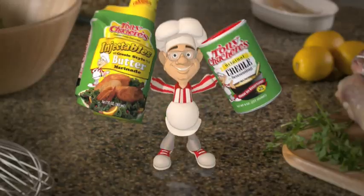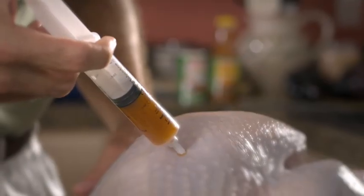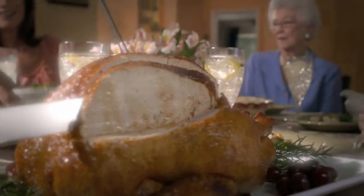Inside Mouth, Tony Chachere's makes everything taste great. In only minutes, marinate your turkey on the inside with Tony Chachere's injectable marinade for that great buttery flavor. Then add a little spice to the outside with Tony Chachere's famous Creole seasoning. It's the perfect combination.